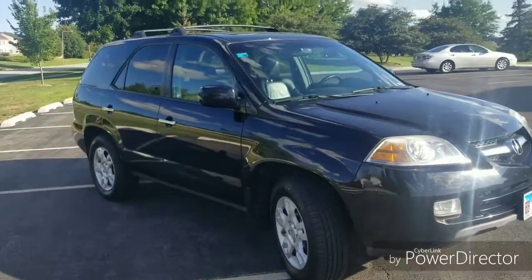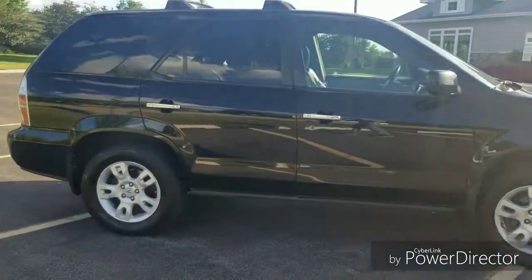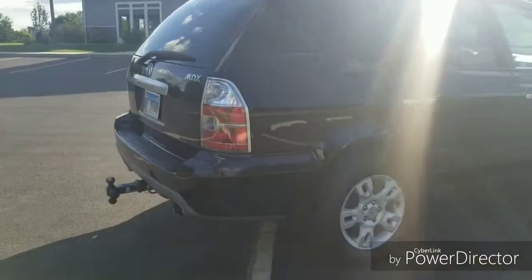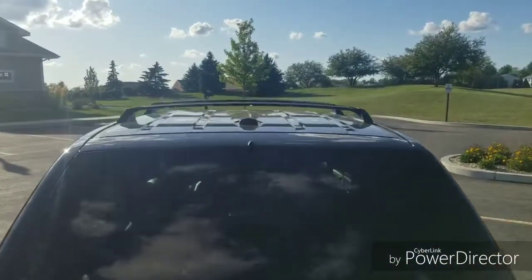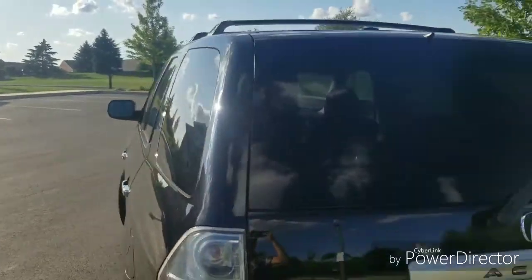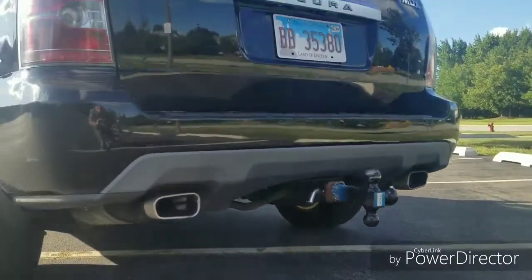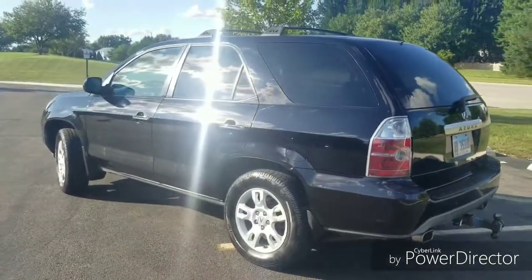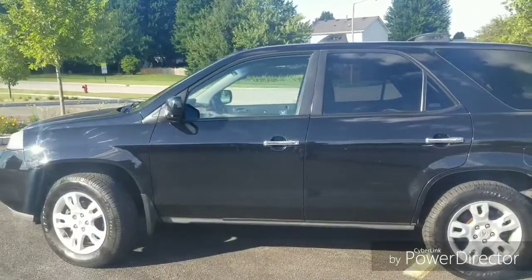Take a look at the exterior and we'll go into the interior. This truck also has seating for seven, as well as a roof rack. Dual chrome exhaust, and very sharp black on black with nice chrome accents.